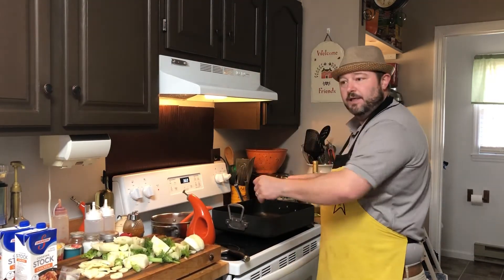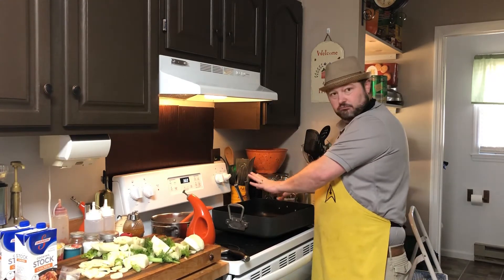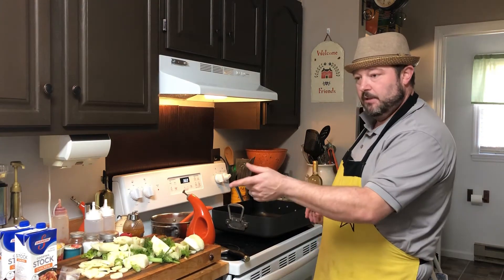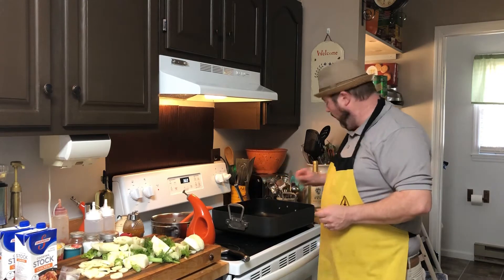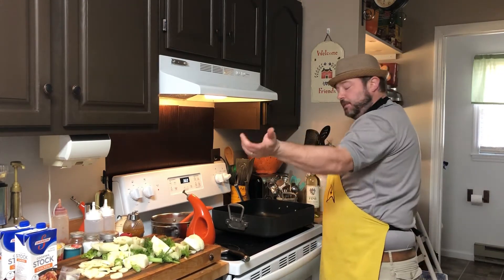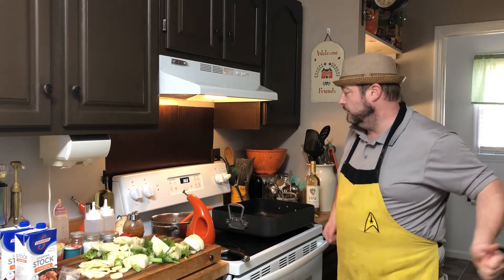We're gonna get this all into here. We're gonna take that beautiful pork belly and lay it down with the skin side down. Then we're gonna add in some bay leaves, let it start to go, pour in some white wine - we got a nice white wine here. Then we'll flip the pork belly over, let the alcohol cook off, and add in some chicken stock, just to the bottom of that skin. We're gonna come to a boil and then slide it in.